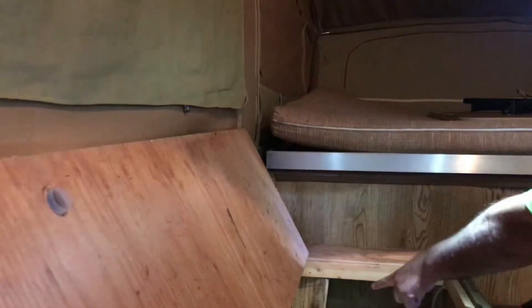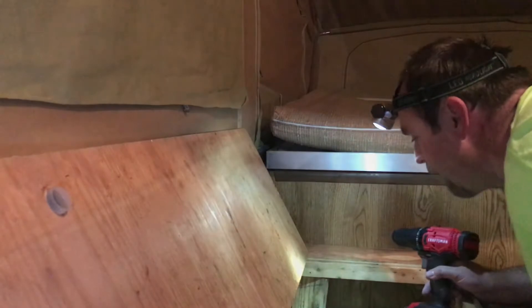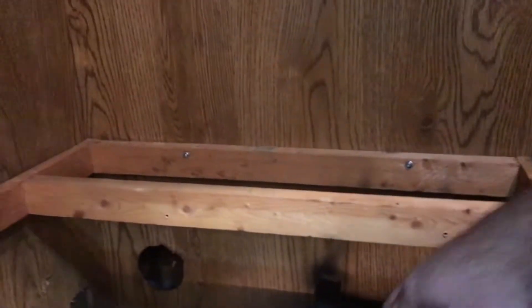See my temporary fix? That was just to kind of help keep her down. This is kind of what we've got to work with. I don't know if you can tell or not, but it's pulling up from the floor right there. This board and this board — I threw them in there last night just to try and keep it from pulling up any more.